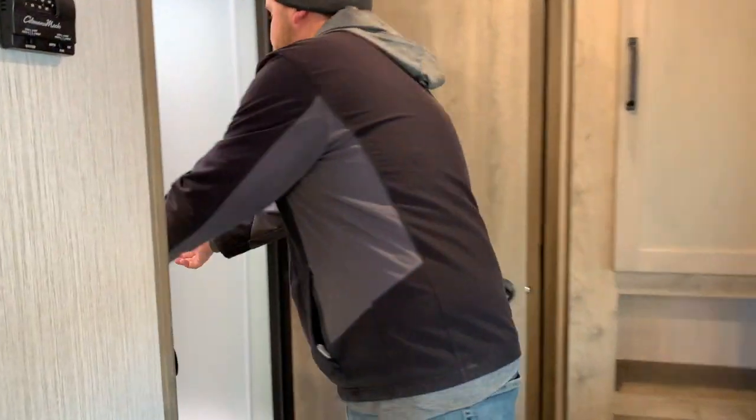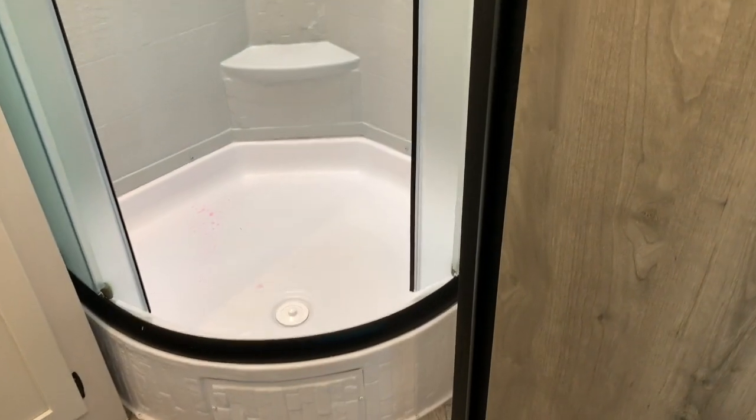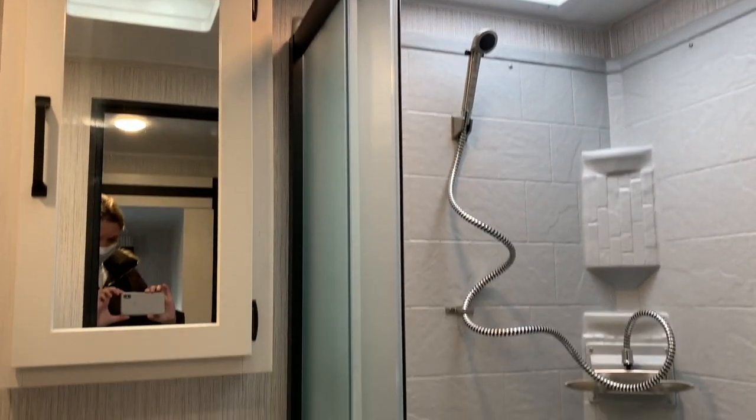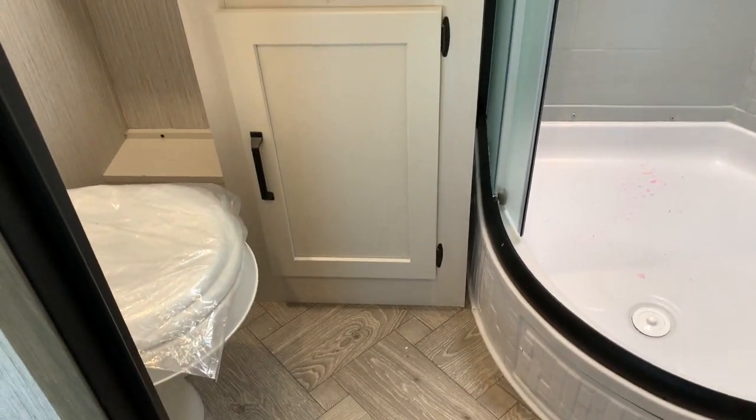The bathroom features a nice corner shower, fully enclosed with the sliding doors, a full shower surround, and a skylight up above. We do have the vanity with a medicine cabinet. And then there is a roof vent with a built-in power fan up above the toilet as well.